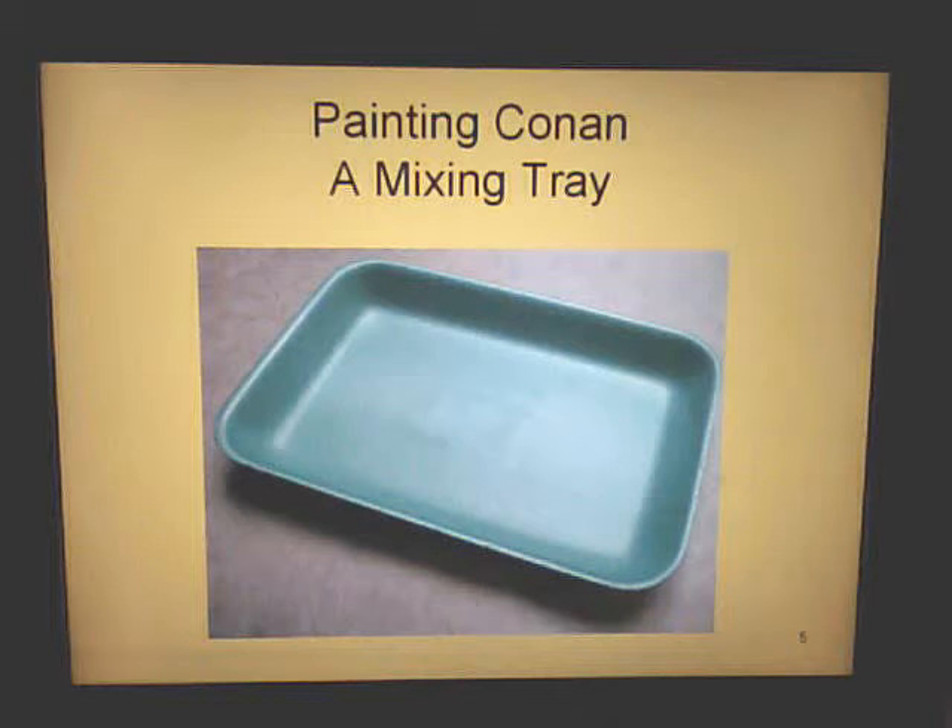Here's your mixing tray. You probably have one of these laying around your house — a piece of cardboard is fine as well. I've used trays like this, cardboard, and wood pallets. Just anything light that you can hold. You can even mix your acrylics with water in these trays.